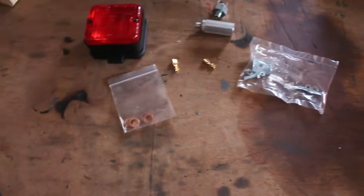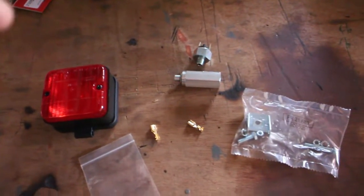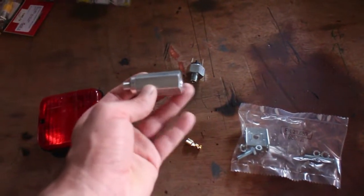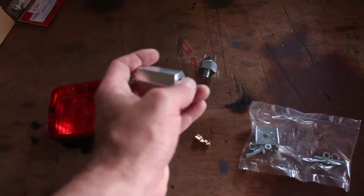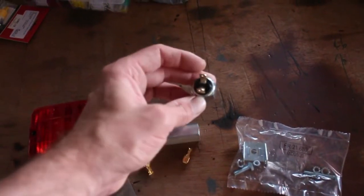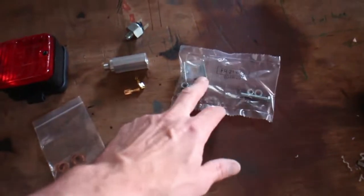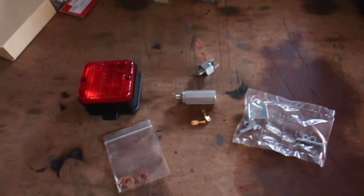This afternoon's task is to attach the brake light and the sensor so we can use the brakes. Here are the parts: I've got the light, some connectors, a piece that goes straight into the caliper with the hose screwing into the end, and the actual pressure switch itself, with connectors and a mount for fitting the light onto the diffuser.